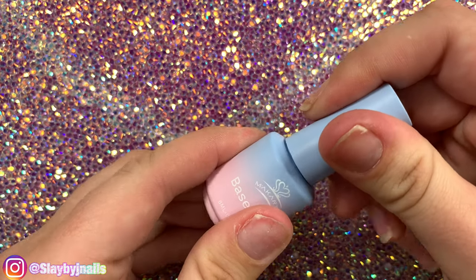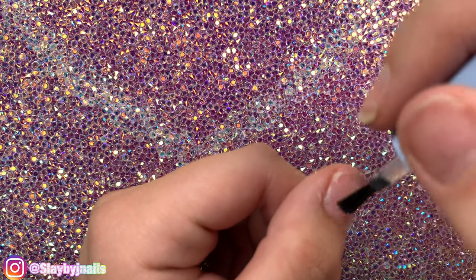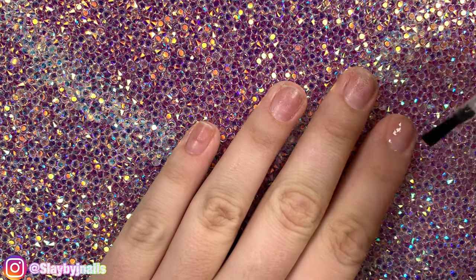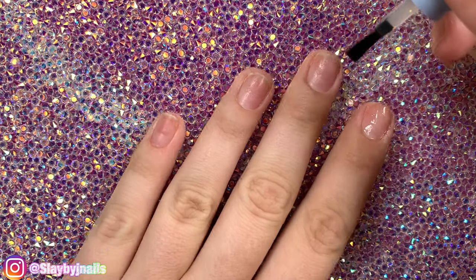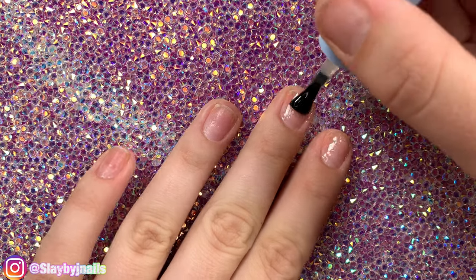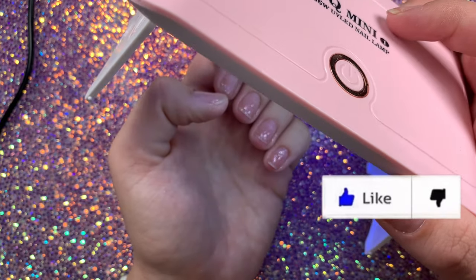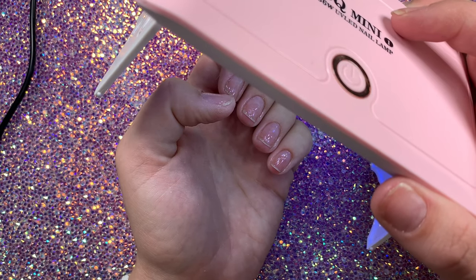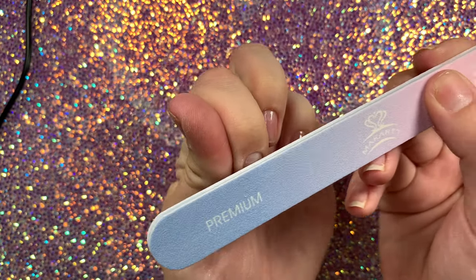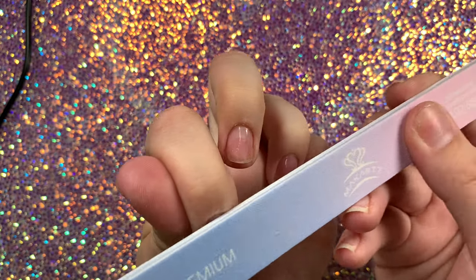Next I'm taking some base coat and painting a thin layer all over my natural nails, and then I'm going to cure that in my mini lamp for 30 seconds. Next you want to take your file and file some scratches onto the top of the base coat — this gives it a better cure for the nail.